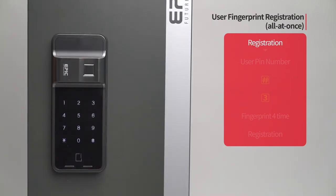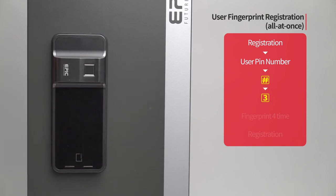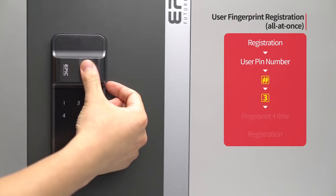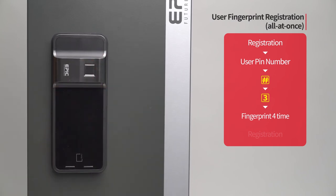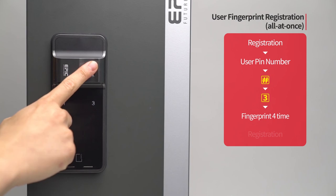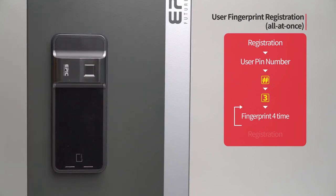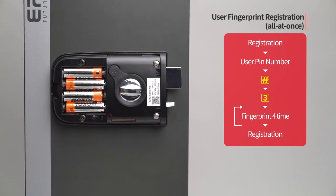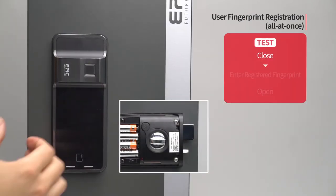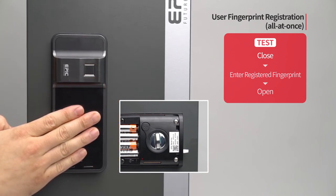User fingerprint registration — all at once: Press the registration button. Enter the user PIN number followed by the pound button. Press the three button. Following the touchscreen guide, enter the fingerprint to be registered four times. The registered fingerprint placement number will be displayed. If you want to register additional fingerprints, repeat the process. When registration of all fingerprints is done, press the registration button to complete the process. While the door is closed, enter the registered fingerprint on the fingerprint sensor and the door will open.